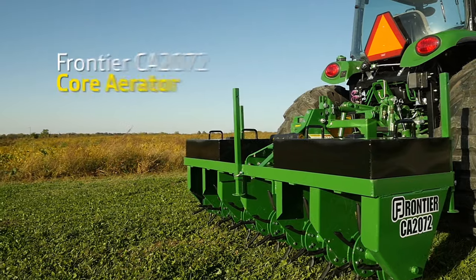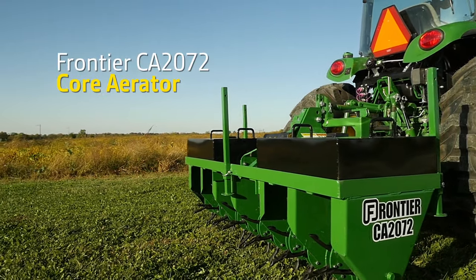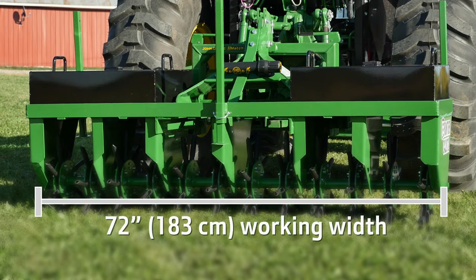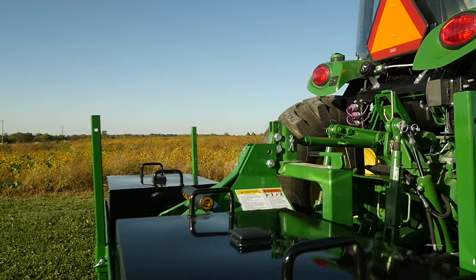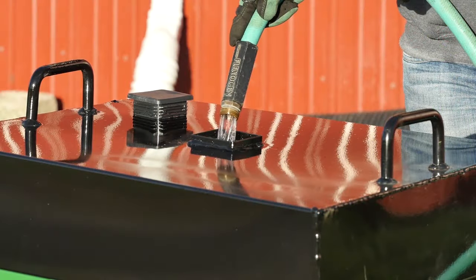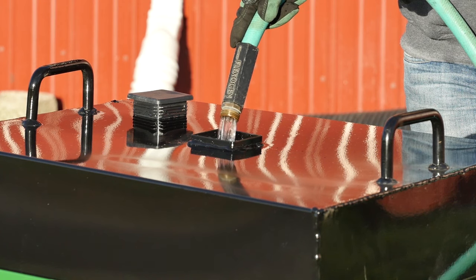First, we'll use a Frontier model CA2072 core aerator. It has a 72-inch working width and it's ground driven. It's also outfitted with two weight tanks we filled with water, which will help push the core aerator spoons good and deep.